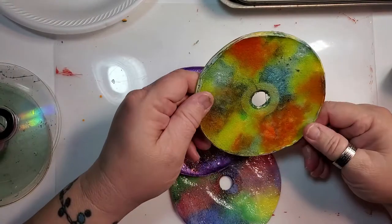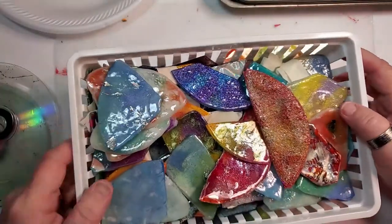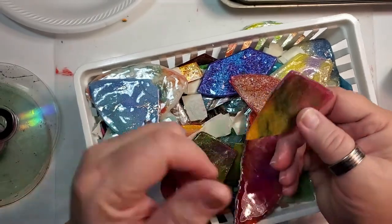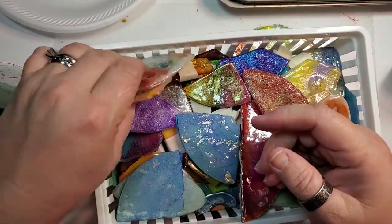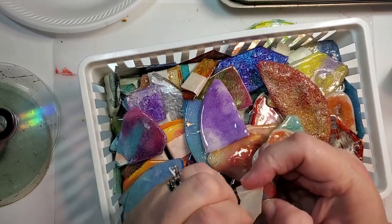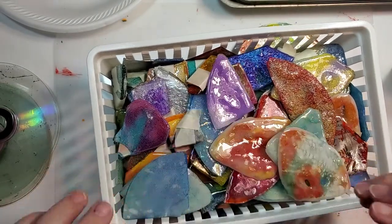I'm planning on taking a dremel tool and cleaning up the edges. I'm going to shape these — this may not stay square or triangle when I'm done; I may carve into it and make some sort of shape, maybe turn it into a circle. When I do two alike to make earrings, I tape them together with the front sides together. They're all kind of unique and pretty.